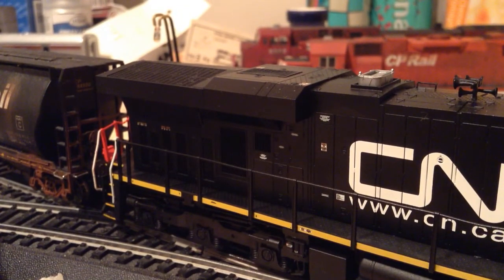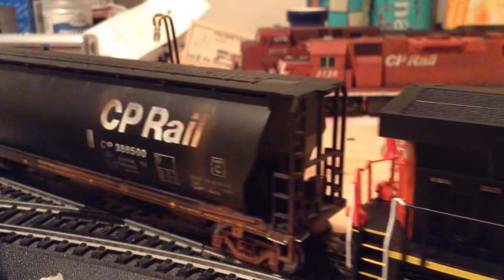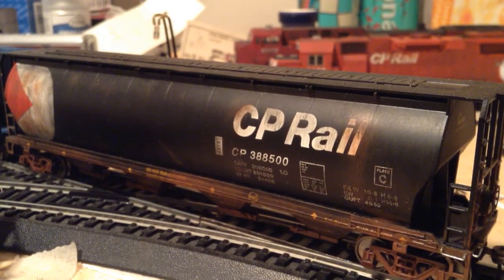Now I'll move it ahead and show you some of the rolling stock that I have connected to it. This is my best rolling stock on my layout. There's this Bachmann - it's a Bachmann Silver Series styled, but I think it came out of a Trains Canada box.